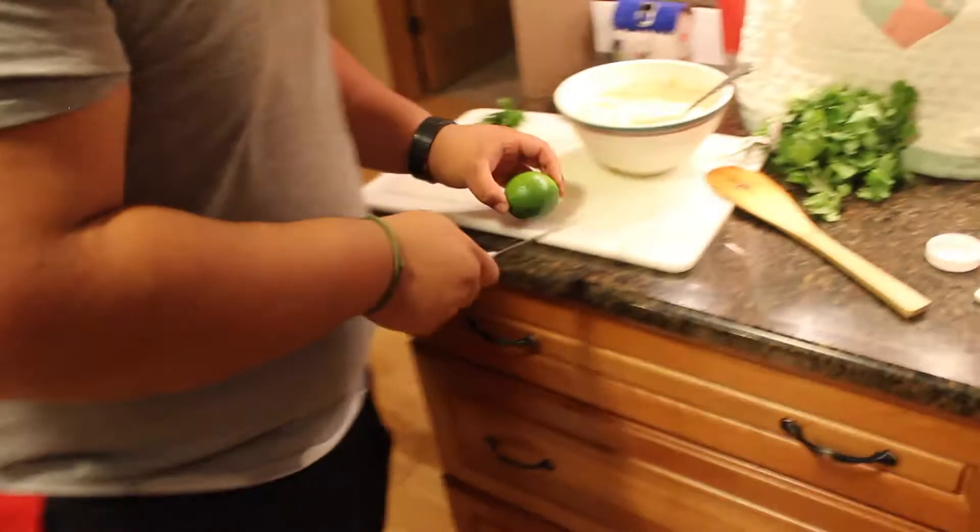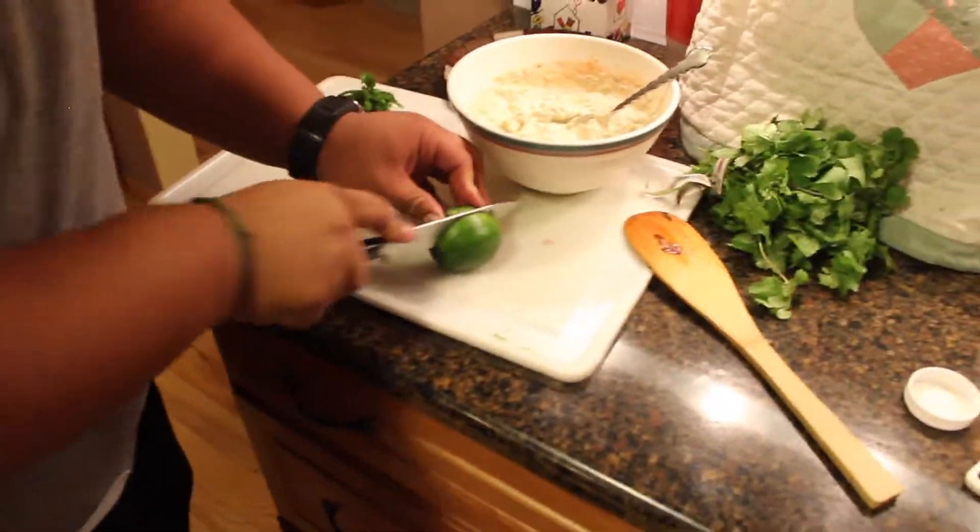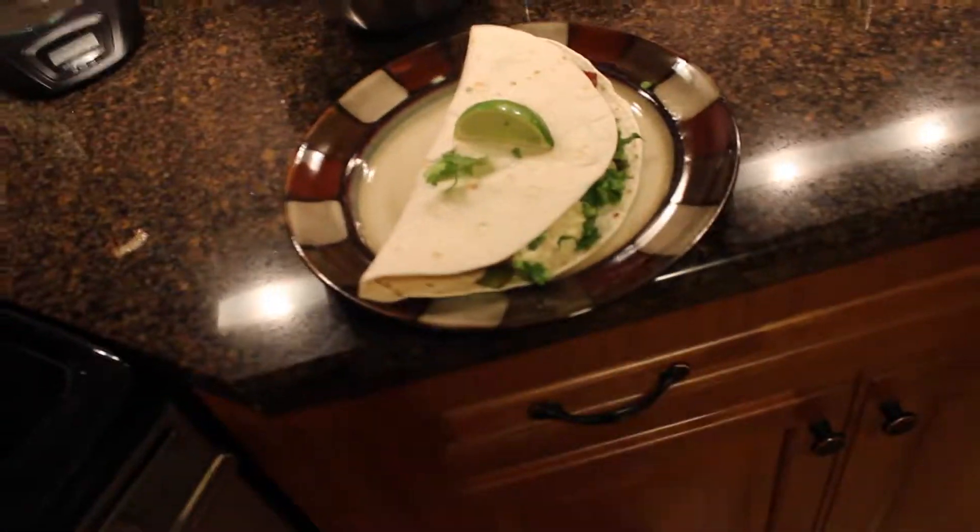Psych! Not done! Got out your lime. You thought I was done? I wasn't done. Beautiful. And it's done. Now it's done.